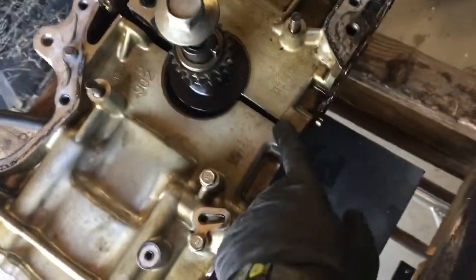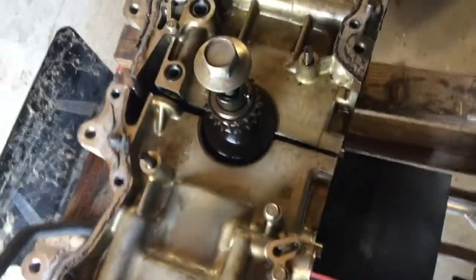Alright, so with enough finagling with wedges, I was able to get a good split down the middle and I believe this thing is ready to part now.